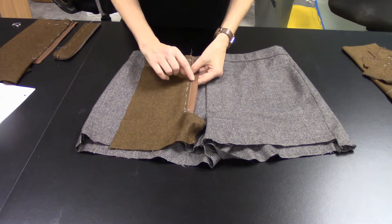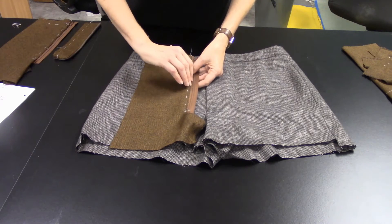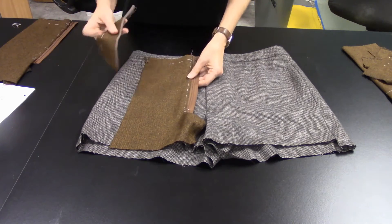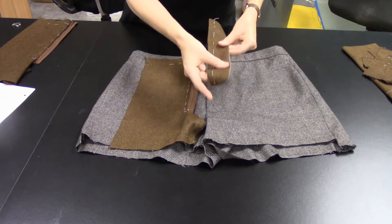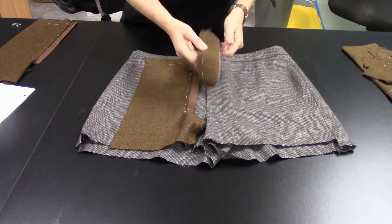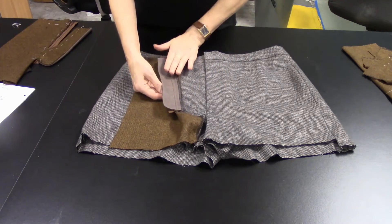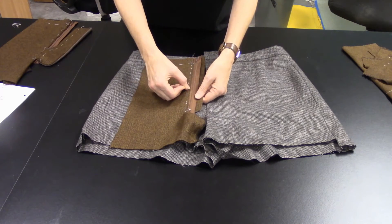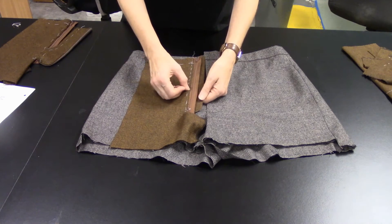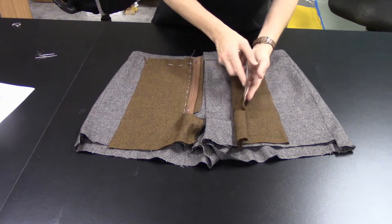Once you have the zipper stitched to the right side of the trousers and turned, bring your fly extension — that has been pressed and serged as in the previous step — and align it underneath. Top stitch right on this edge to hold all the pieces together.